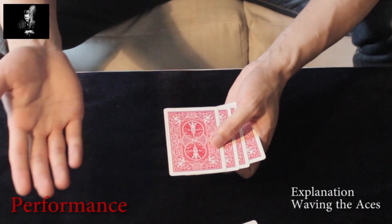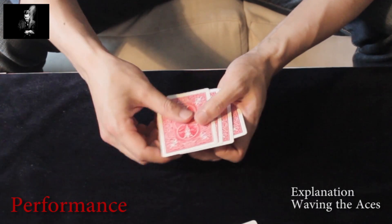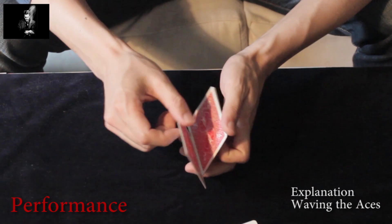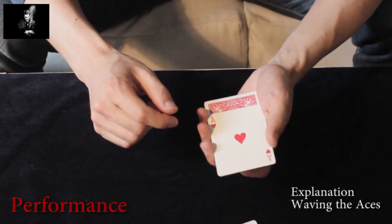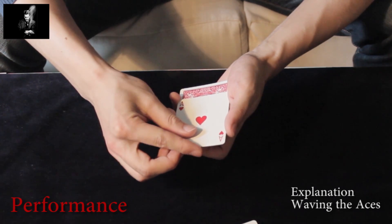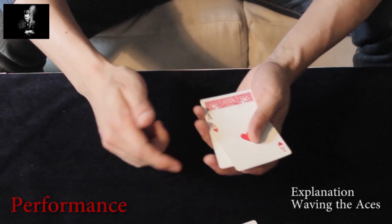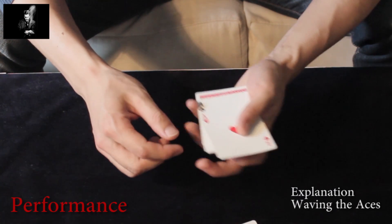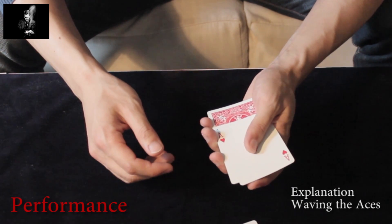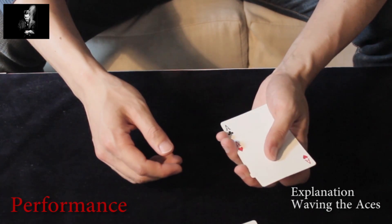Now for the spectator, all the aces are face-down. You obtain a break underneath the top three cards to perform a triple lift again, but outjogged — leave it outjogged. Now you have the ace of hearts on top and two other aces also face-up. The goal is to push with your first finger the face-up aces underneath and make them square with the bottom of the packet. You just spread the ace away to the left so that you can reach with your first finger the other two aces and push them down.